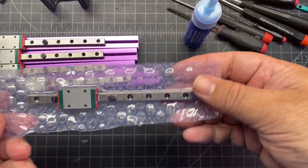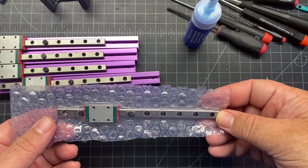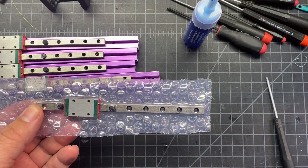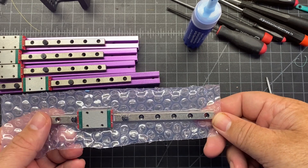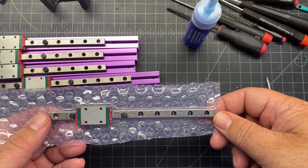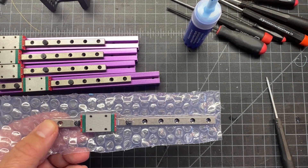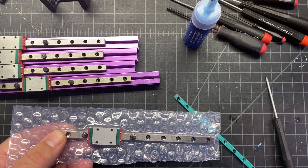If you're wondering what to do with the fifth rail, I found out that's on page 67. It's going to be used for the X-axis with the A extrusion, which doesn't have any holes or anything in it, so that's going to come up later. Don't worry about that extra nut carrier you've still got — you'll be using that in a future step.